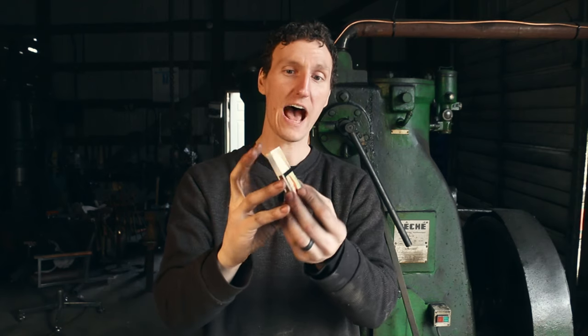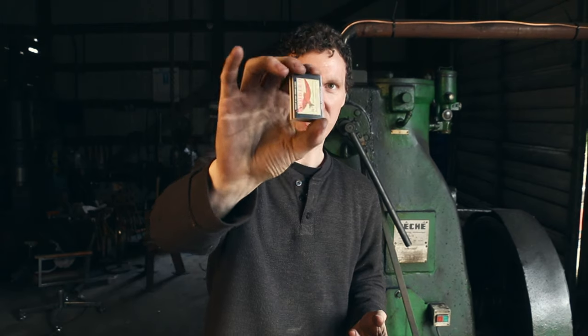But with any power hammer, if you can't control it, there's no point in having it. So the industry standard is you take a matchbox like this, open it up, and then you close it with the dies — just like that. I'll show you how this works.